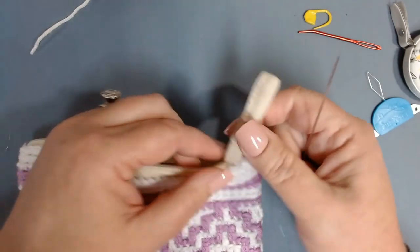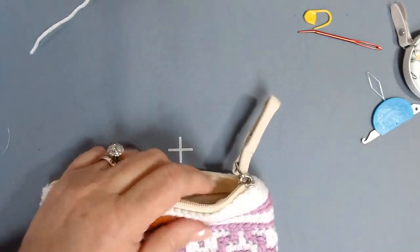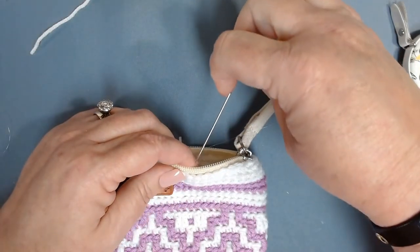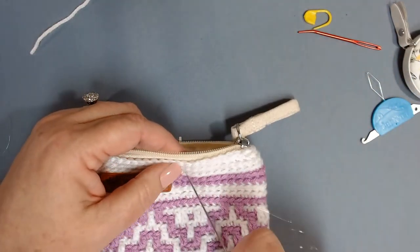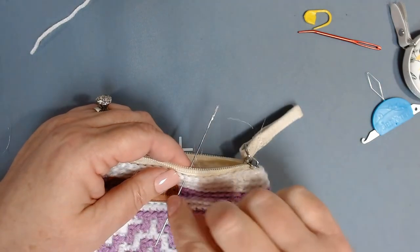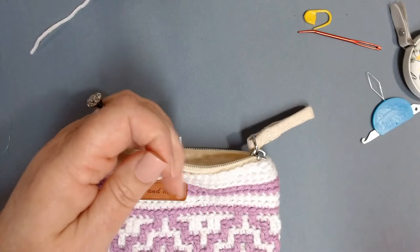That zipper pull gets in my way so I cut it off and attach my own zipper pull — either beads or a pom-pom on a key chain, or a nice stitch marker would work too.